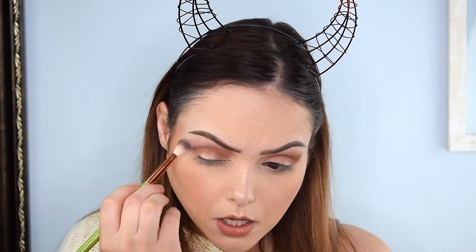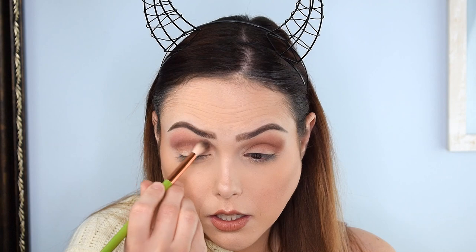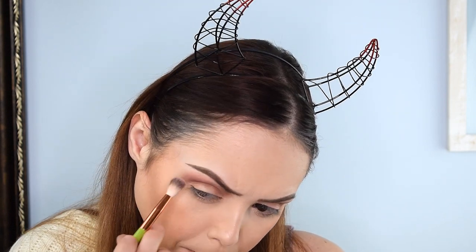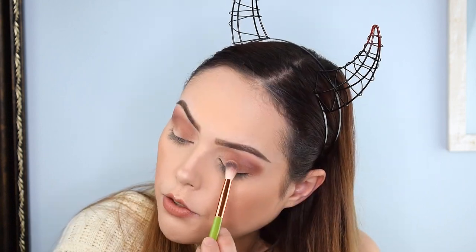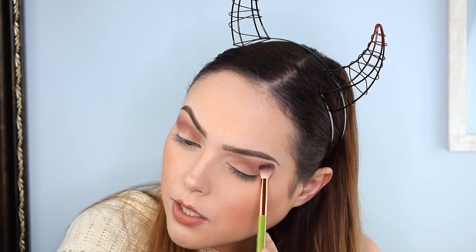I'm going in with Julieta now, which is that pink shade, and I'm just going to do it right over the back area. It did a really nice job of just pinking it up. I do love Julieta — the dark brown glittery shade next to it is called Romeo.